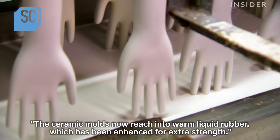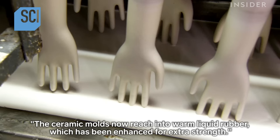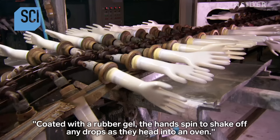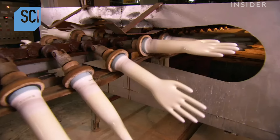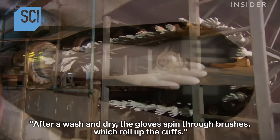The hand molds head into a chemical bath which forms a film on the surface. It's a critical coating because liquid rubber won't adhere to bare ceramic, but it will to this substance. The ceramic molds then reach into warm liquid rubber, which has been enhanced for extra strength. Coated with the rubber gel, the hands spin to shake off any drops as they head into an oven, where under intense heat the rubber dries to the hand form.